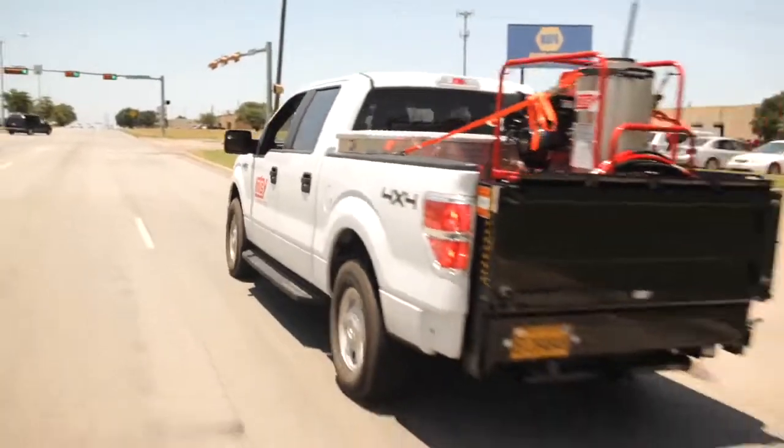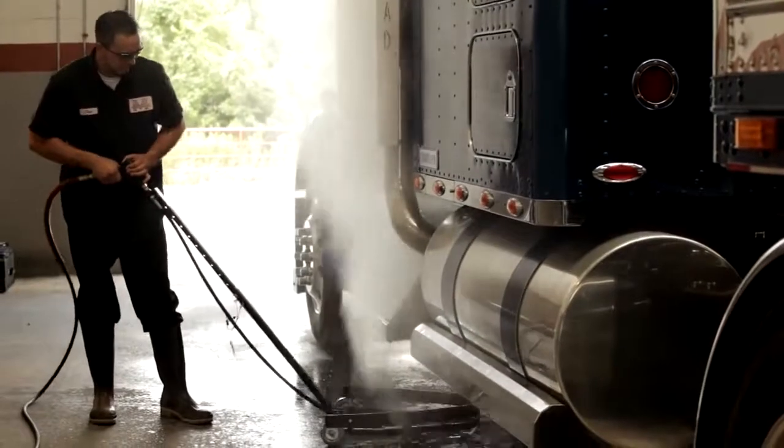For more information on an undercarriage cleaner, please contact your local Hot Seat dealer and ask for a free demonstration.